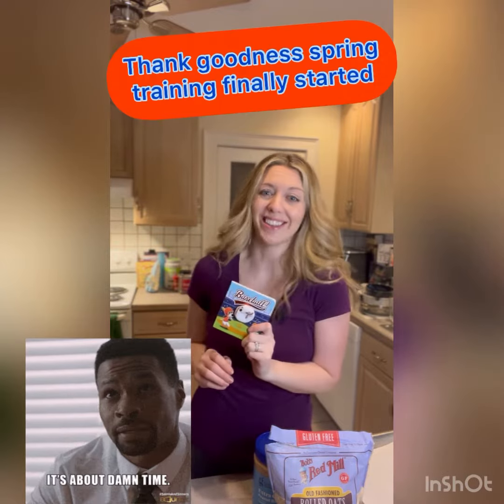Welcome back to Book Bites with Lauren where we make food inspired by books. I know I was off for a week but just like baseball, better late than never.